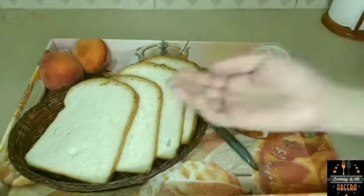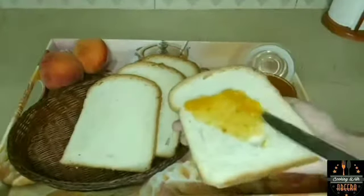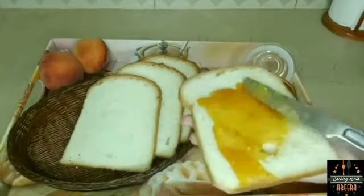Our peach jam is ready and our proper breakfast is ready. If you serve this to someone, you can see it is not a market jam but a homemade jam — look at how perfect the consistency is.